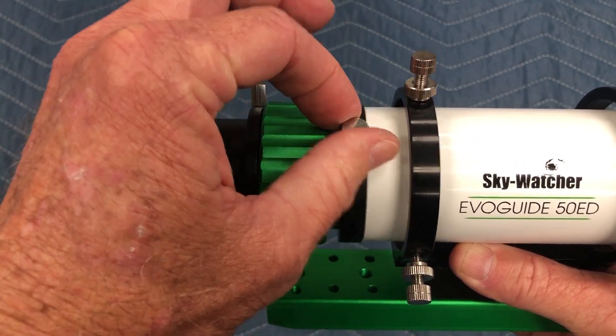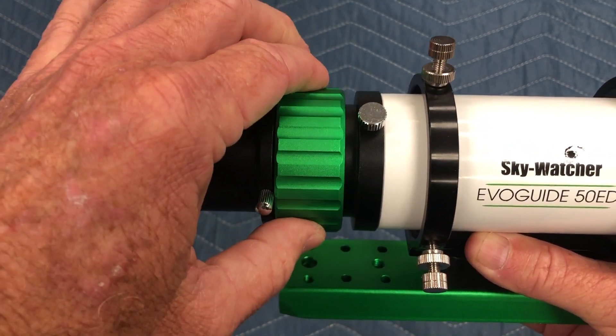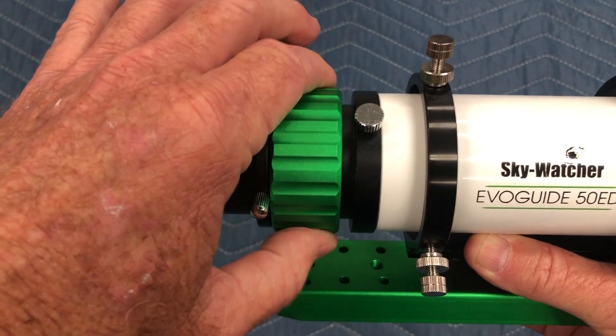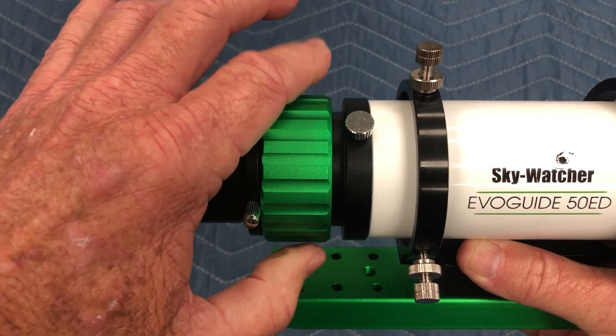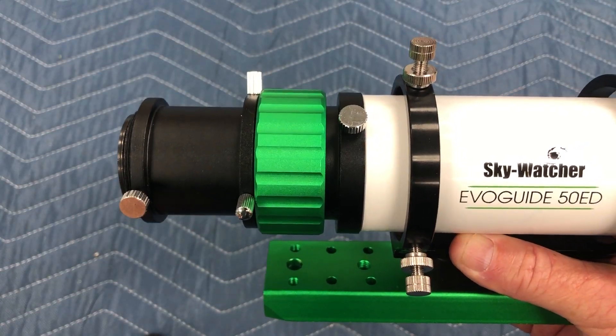Once again, if I lock it, I should have no slop. This should not move at all. There's the end point that way, and more than half a turn this way. This is a defective product.